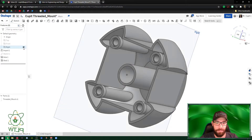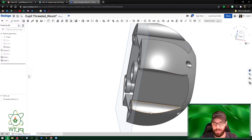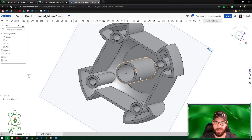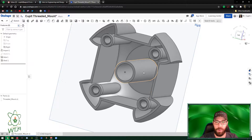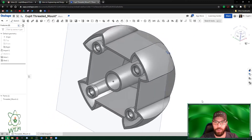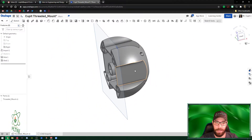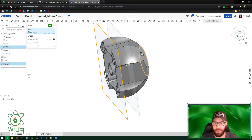Next, turn on the Right Plane — it appears right here in the front, centered on the object. The purpose is to give support to the main beam, which is long and not stable on its own. We're going to create ribs like we've done before. To do that we need a new sketch, so we'll offset the right plane inward — it already defaults to 25 millimeters, which is what we want.